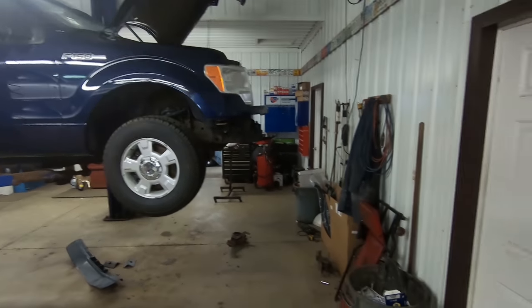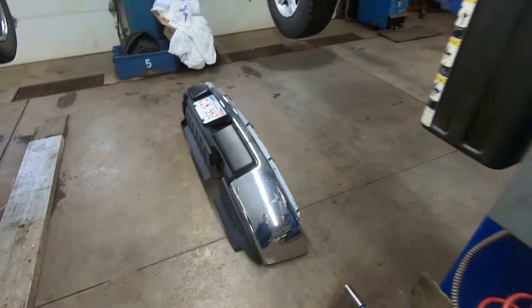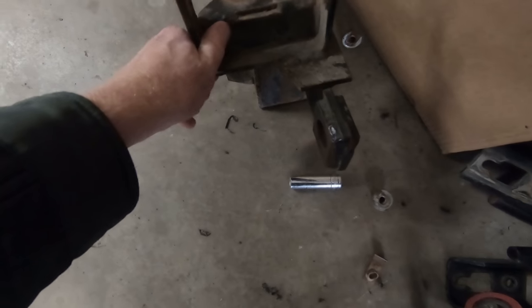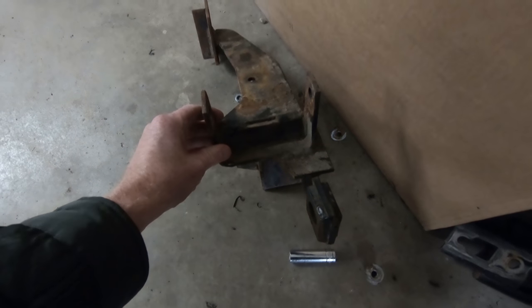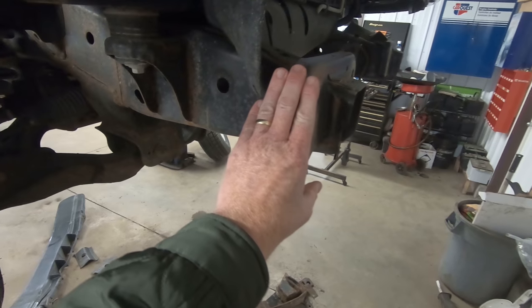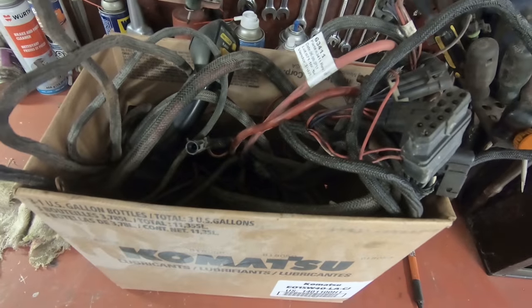As we come into the shop, you'll see the shop truck is up in the air and the front bumper is not where it's supposed to be. These are the new plow push plates — or brackets — for the Fisher plow. They have to mount on the front part of the frame, so the front bumper had to be taken off to get to it. Once we get those on, we'll be able to take the plow and get it all wired up — and apparently that's my job, with this box of wires.